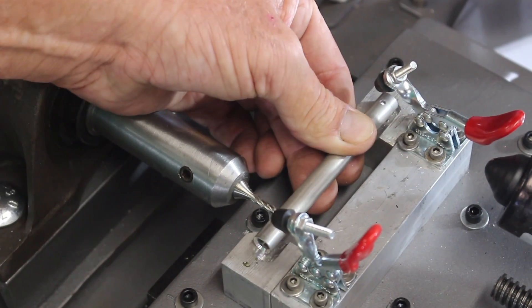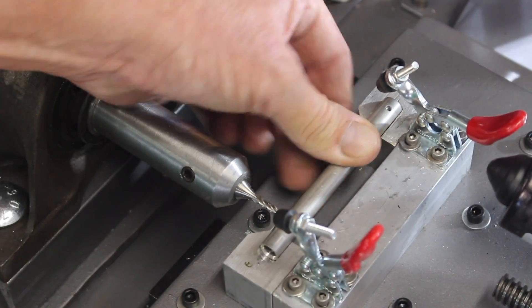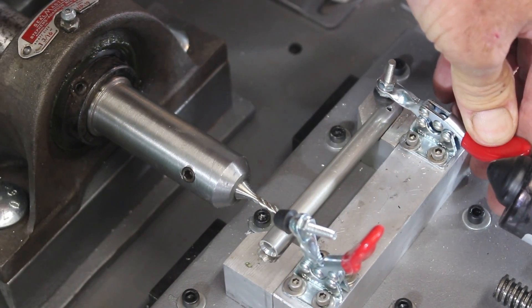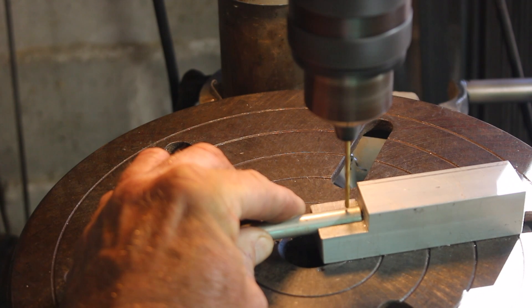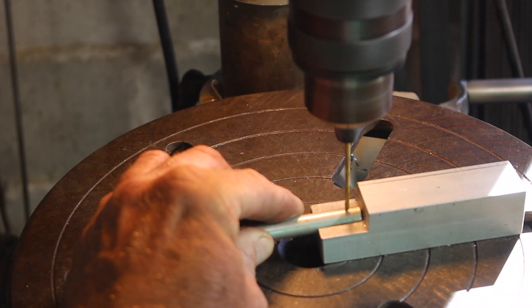I'll show you how to make a clamp maker so you can make one for yourself if you so desire, or maybe you'll just buy one from me. You may recall from last week that the work piece holder has this roll pin in it to locate the stock in the same place every time. So the first thing we need to do is prepare the stock by putting a hole in it.